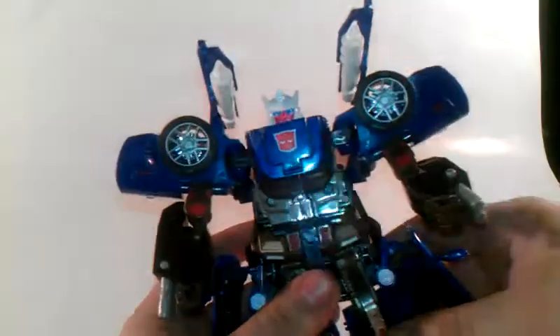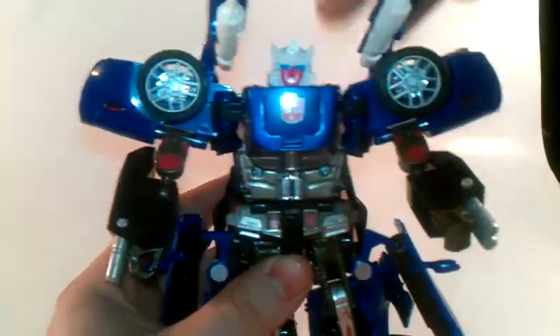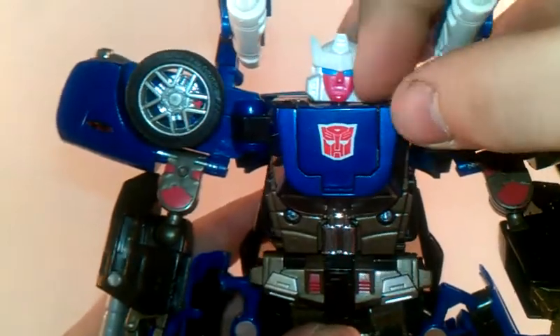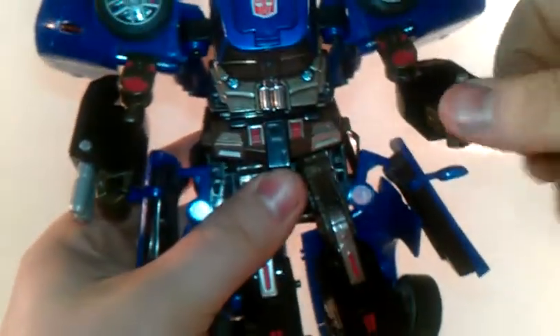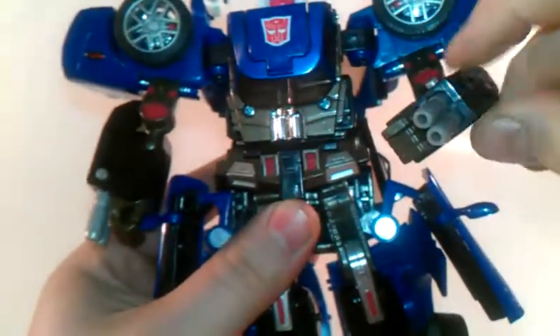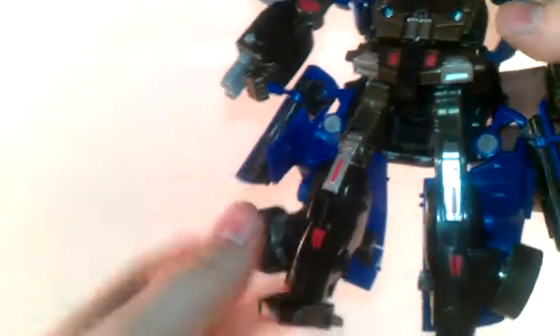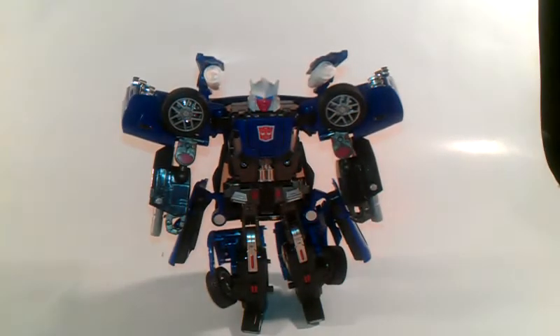Let's get down to his detail. Very nice head sculpt, very G1 accurate. Nice Autobot symbol. Let me zoom in so you can see his head sculpt and Autobot symbol a little better. Very nice, nice little chrome bits on his chest. Nice blasters on his arms - nice white blasters. Very nice red and silver detail on his legs. In the back he has a lot of junk, but he is a very good figure.